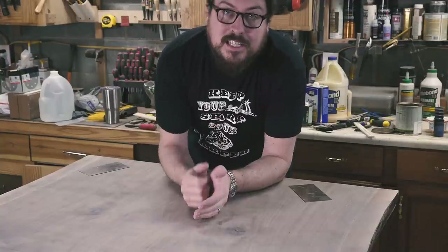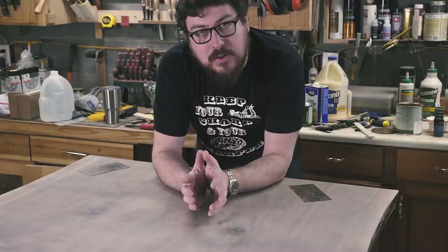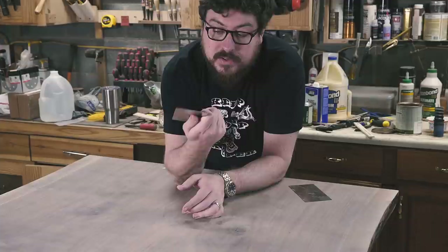What's going on guys? My name is Will Walker and today I wanted to introduce a new series called Two Minute Tool Tip, and specifically we're talking about card scrapers.